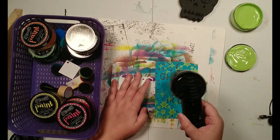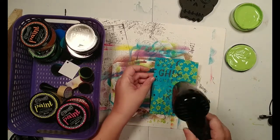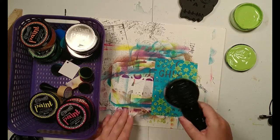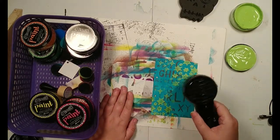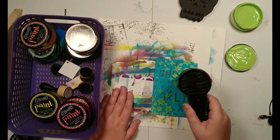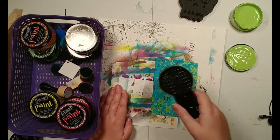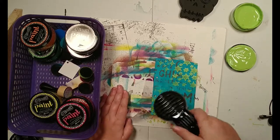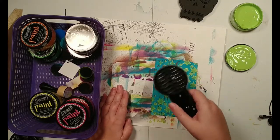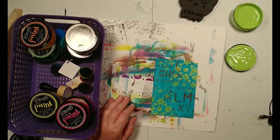I'm actually amazed — I've been doing this for a few minutes now and none of the cats are yelling at the door to come in yet. I'm not sure how this guy is going to stamp. I think I may do it in black and then add more color to the features, but we will see how it goes.